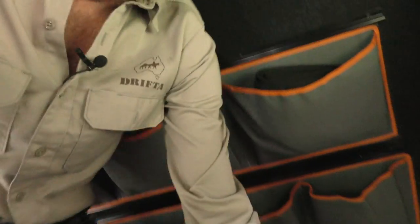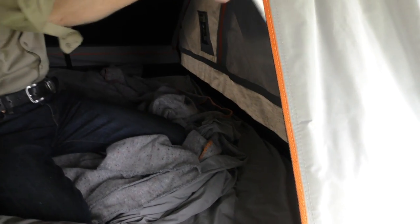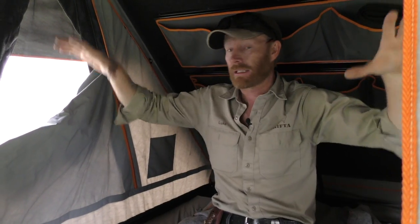I've got the beautiful Tasmanian woolen blankets, heaps of room, I can stand up in here. Look at this — I can stand up in here. Got all my pockets, lights, fans, everything. These lockout poles are an extra we do now. They hook on down the bottom and sit up the top there. So if you're a little bit claustrophobic or worried about the tent falling down on you — which it won't — you've got a fixed lockout pole so it's impossible for that to come down.